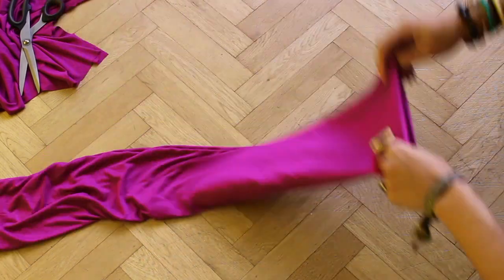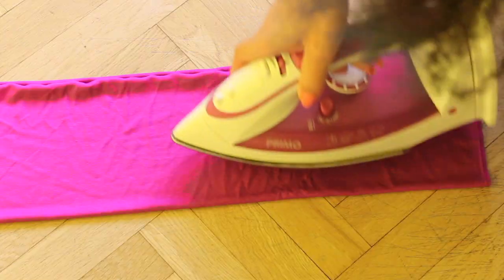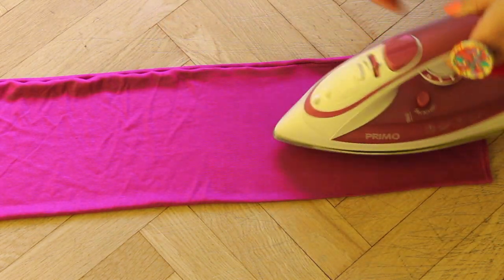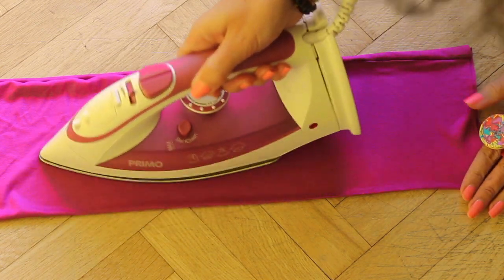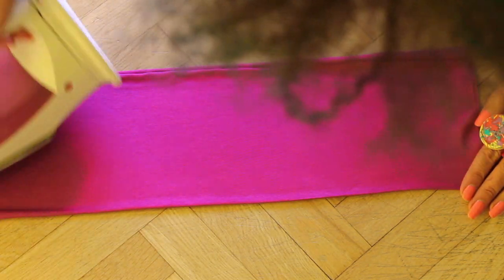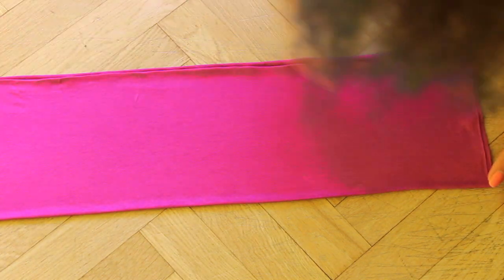Turn it to the right side and press it. Then sew this bit.